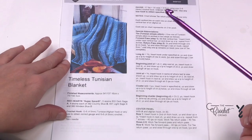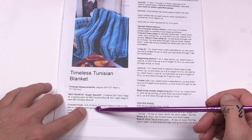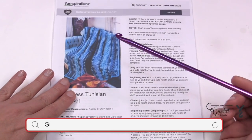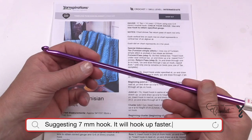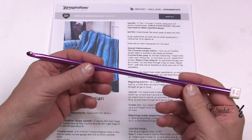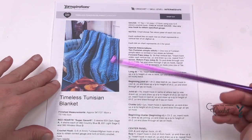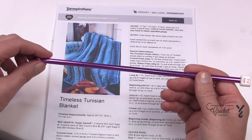What we realized during the prototype is that we think a 7mm is better than a G6 or 4.5mm. In Tunisian, what is not written is that Tunisian can be very tight, so we want to increase our hook size bigger than the yarn ball recommendation. So we decided to go with the 7mm. You can decide which way you want to go — stick with the pattern or take our recommendation of the 7mm.